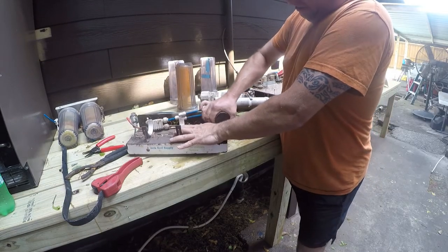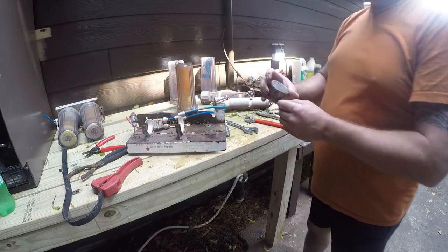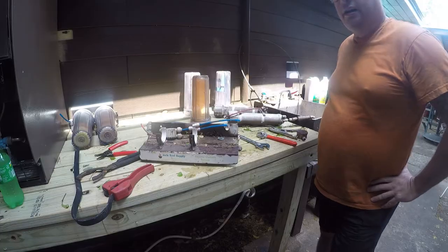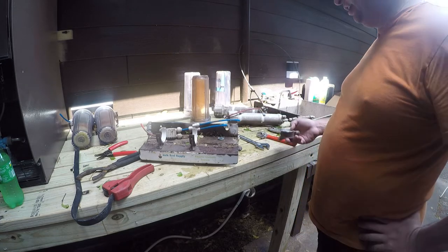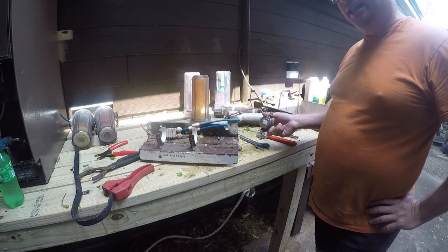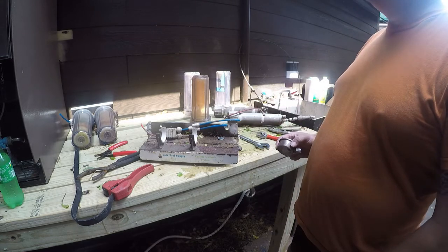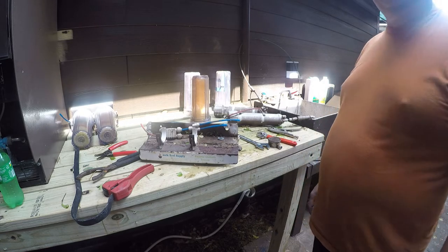I'm going to order another gauge and not install this one until I get the replacement, because I want to be able to see my water pressure. I ordered another one on Amazon — Bulk Reef Supply was competitive on price but it wouldn't arrive for a week, and this really needs to happen, so it'll just sit for another day.